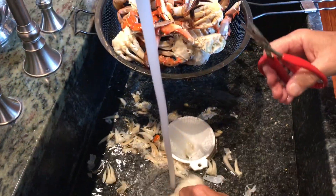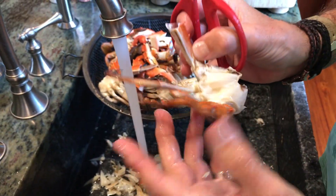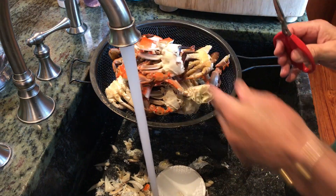And there you have it, ready to go. Half blue crab shell ready to go. Let's do the other one.